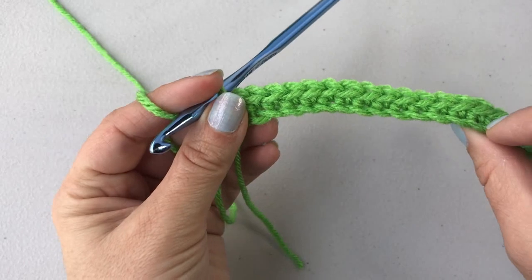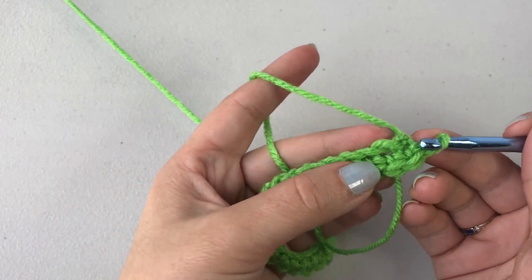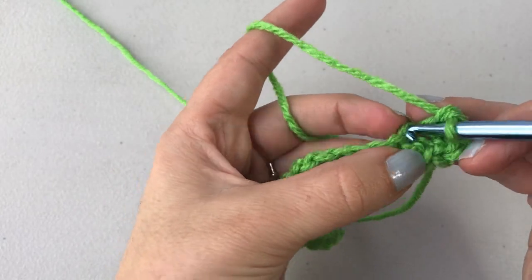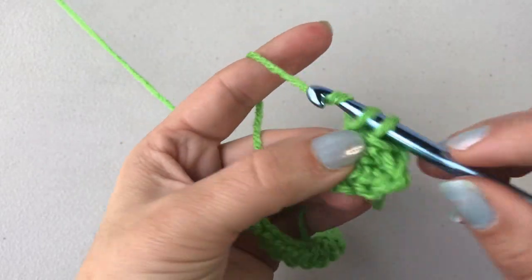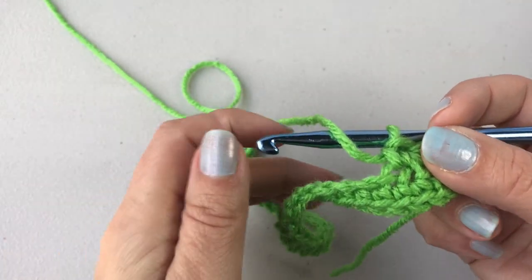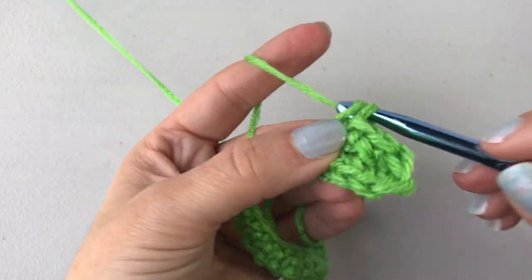Now to work the hot pad we're going to be working in rounds. So you're just going to rotate the beginning chain and begin by working a single crochet now in the opposite loop of the beginning chain. After I've worked about three or four chains, I like to pull this because it's a little bit loose — that first one is. Just pinch that with your hand and pull that beginning thread, and that just tightens that up a little bit. Then continue working the row of single crochets to the end.